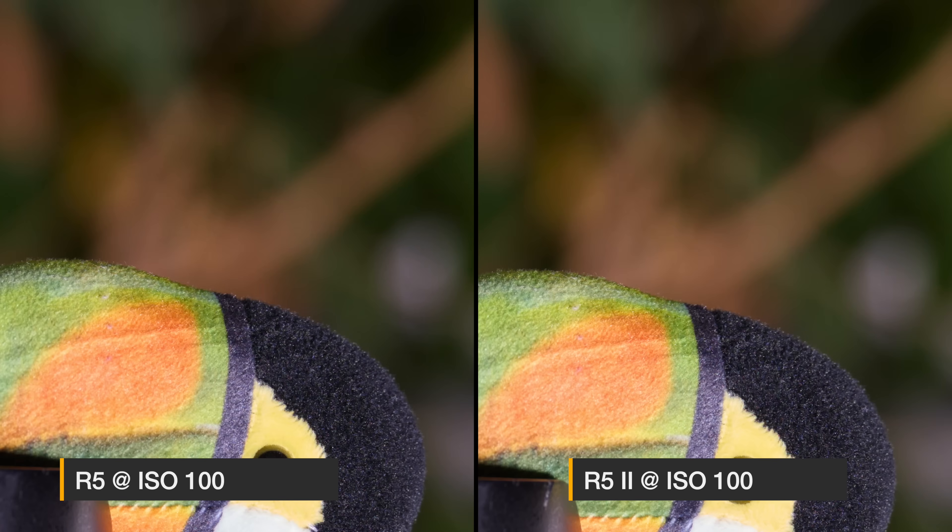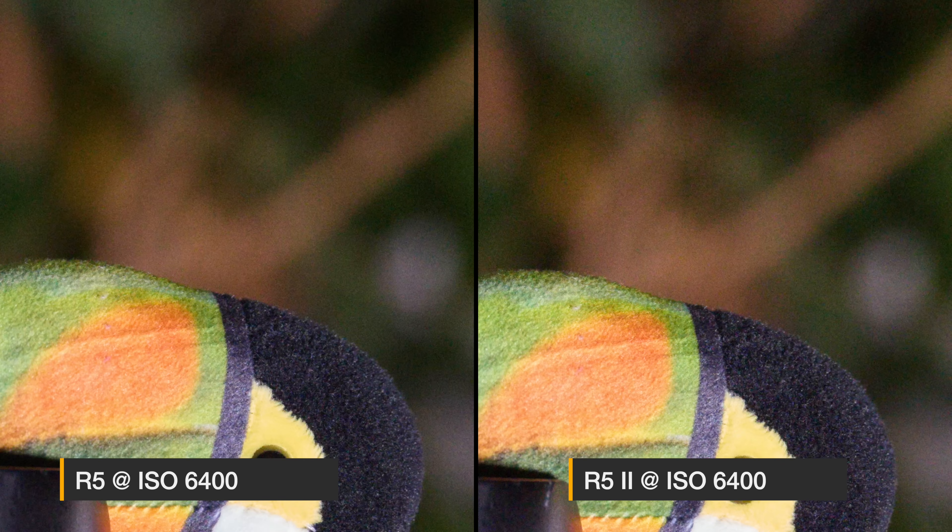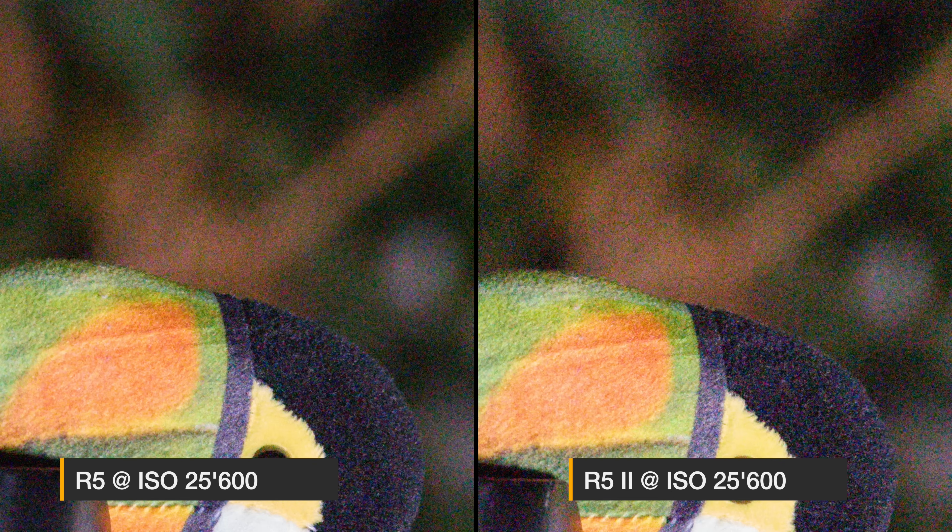At 100 ISO both cameras produce RAW files that are very clean. At 800 ISO still the same thing. At 1600 ISO we start to see a bit more noise in the background, but both still look very good and comparable. Moving to 6400 ISO the original R5 has a small advantage. At 25600 ISO the advantage of the R5 is clearer — especially in the darker corners of the image, the R5 Mark II shows significantly more noise. These images were done with the electronic shutter, but the mechanical shutter results looked basically the same.